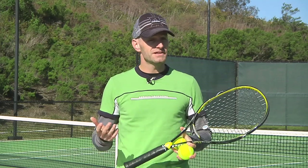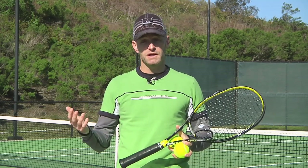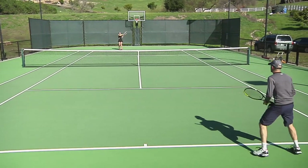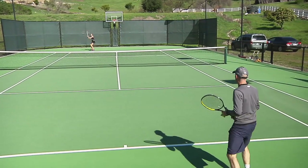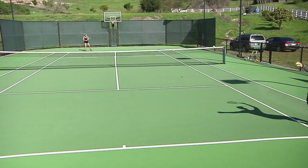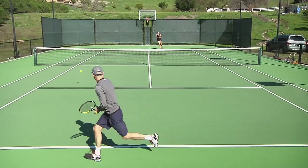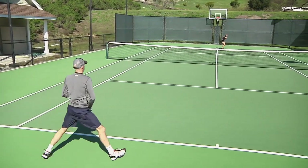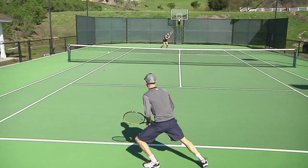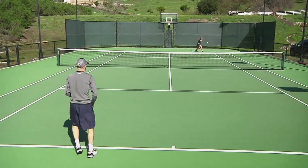This second drill is really an extension of that first drill except now we're at the baseline so we're using all the court. We're going to go cross-court again — it's a great way to warm up and get grooved on our groundstrokes. We hit five balls in a row; once the fifth ball is in play then we can play out the point using the whole singles court. When we finish that point we switch over to the backhand side. Same again — five balls cross-court, play out the point, go back to the forehand, and we keep playing. This time we're going to go up to 11.